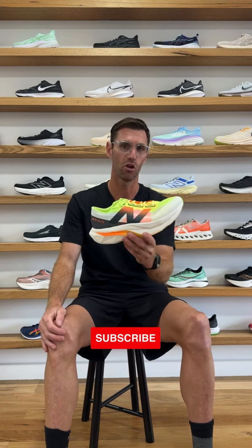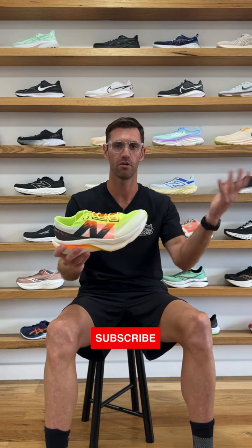So those are my first thoughts on the New Balance Super Comp Elite 4. If you have any questions about the shoe, my experiences with it, or any technical questions, send them through — happy to answer. For now I'm going to jump on the treadmill and test it out a bit more. Thanks for tuning in, and we'll be releasing more longer-form videos so you can subscribe to our YouTube channel or Instagram.